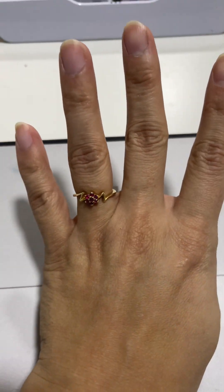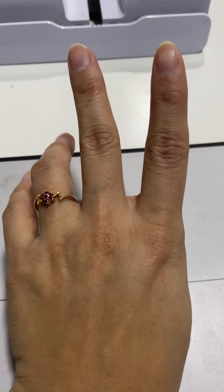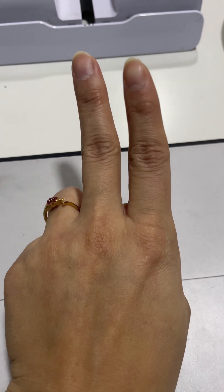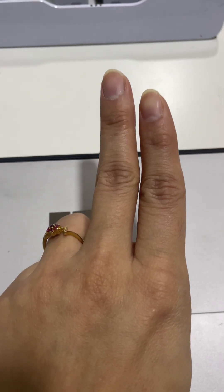If I say plus one, open one finger. Now if I say plus three, I have three fingers left so I will open three fingers. Now if I say minus two, you will close your two fingers. So the answer is two.